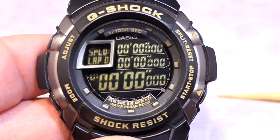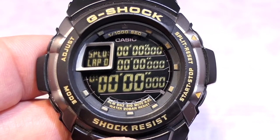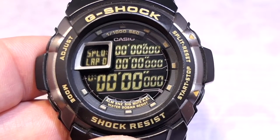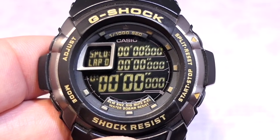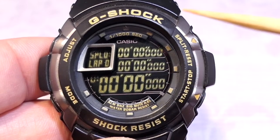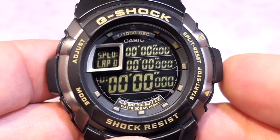This watch is very much about timing — stopwatch, timer, and the alarm function — but it's what each one can do that matters. Starting with the stopwatch, it can measure up to one thousandth of a second and has multiple split levels. It can record up to 99 split times, and if you keep setting split times it will delete the 99th and replace it with the latest one. It can even go up to 999 split times. This is a ten-hour stopwatch.